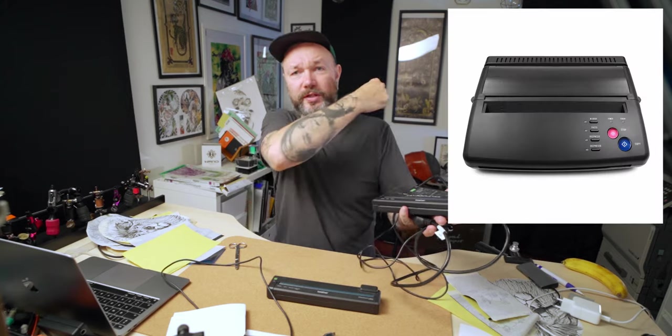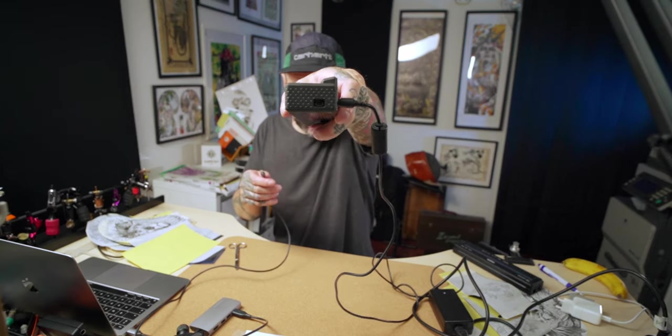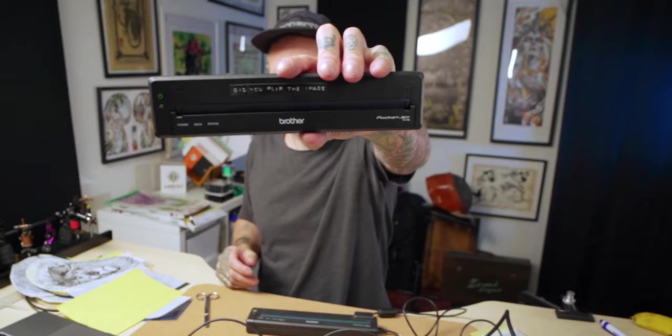Once you combine the printer with its cable and power brick, it takes up space and isn't that light anymore — kind of like the previous machine we looked at. Now I'll show how it works. Because it uses USB, the cable also doesn't look original. The trick with this one is that it always prints mirrored, which is why one of them even has a label that says 'did you flip the image?'